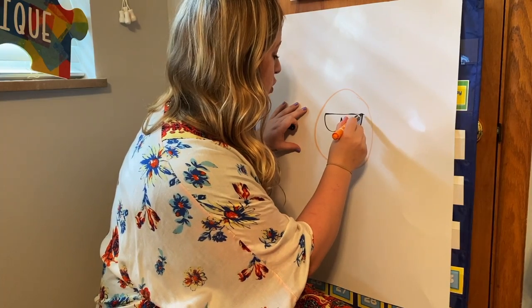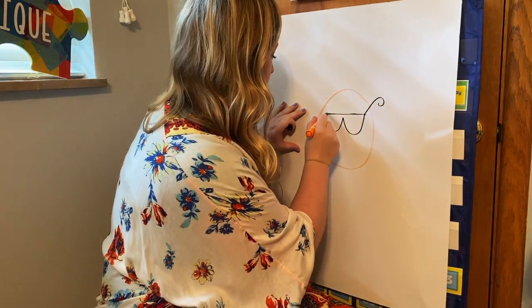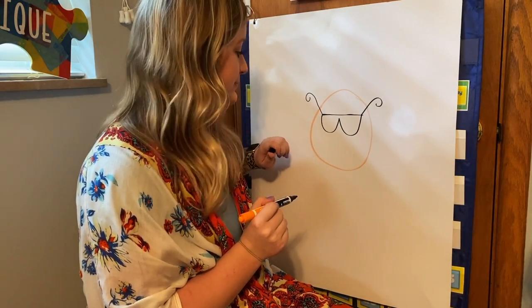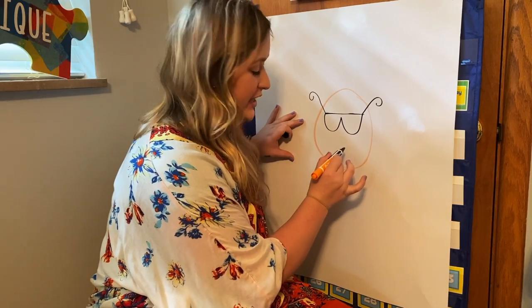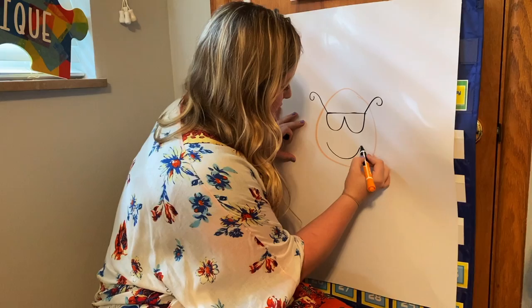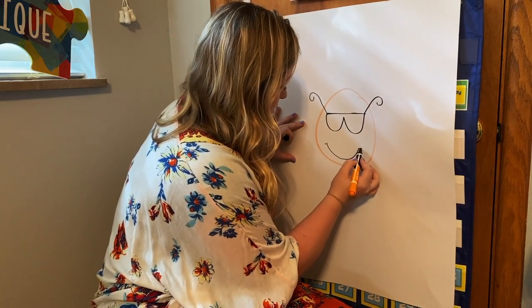Then we're going to come to the corner and make a line with a curl, and a line with a curl. Now we're going to make another U shape for his smile — a big U — and then a little tiny U and a little tiny U for his cheeks.